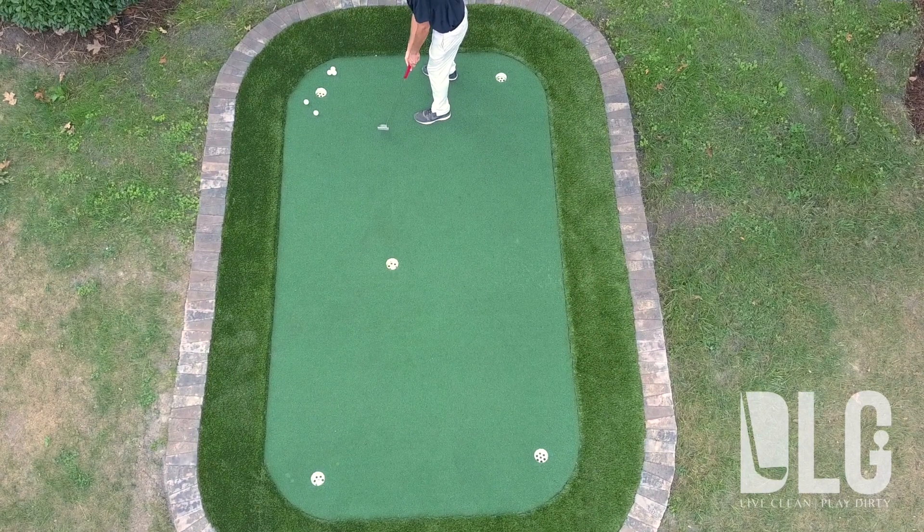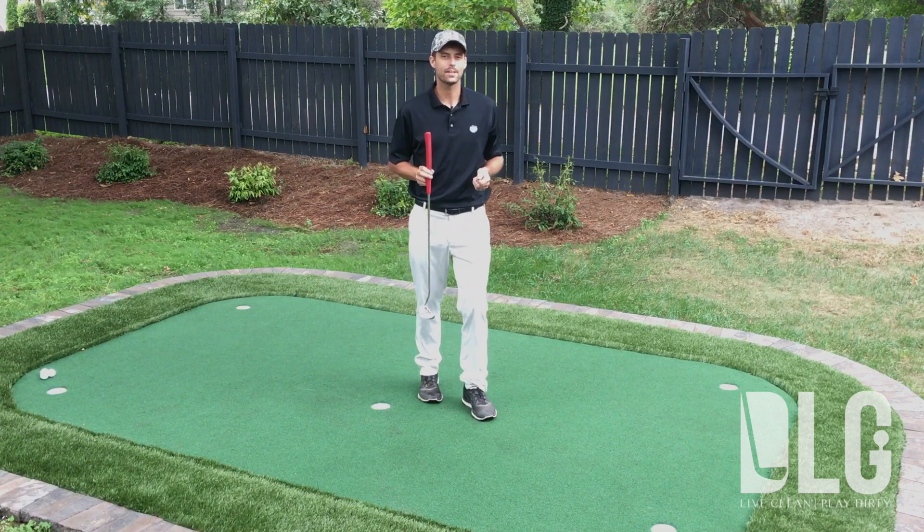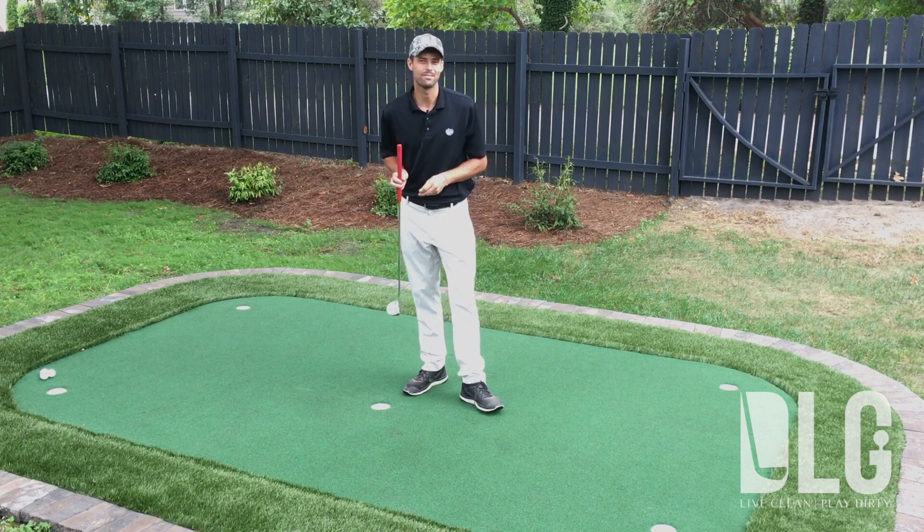Tour players have very good tempo. It allows them to put a consistent roll on the golf ball. Try this quarter drill on the back of the putter — you'll be on your way to rolling putts like never before.